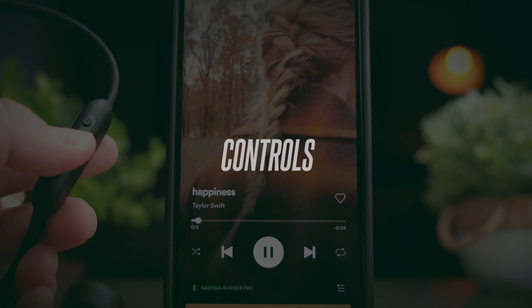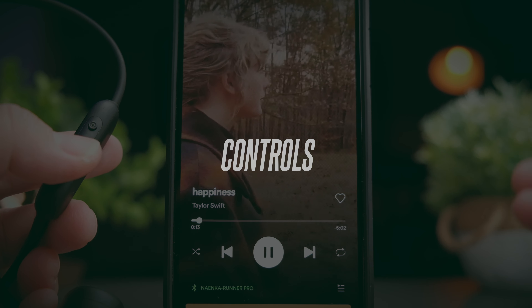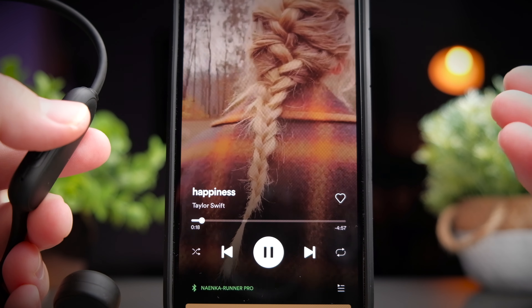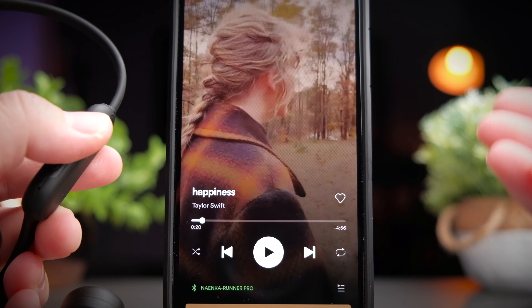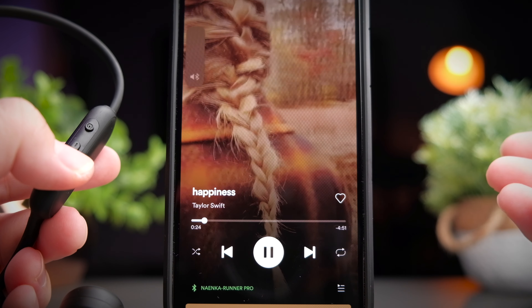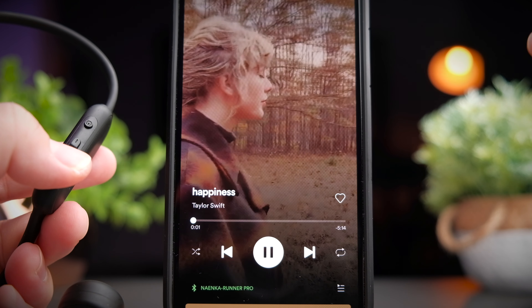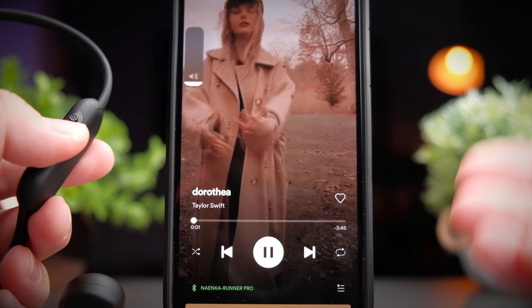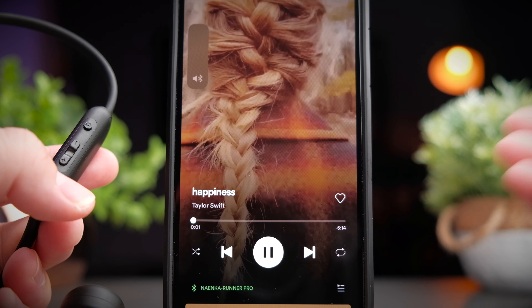The Runner Pro gives you all the media controls you need. Press once on the power button to play or pause media and pick up phone calls. Use the volume rocker to control volume. To skip tracks forward, press and hold the volume up button; to skip backwards, press and hold the volume down button.